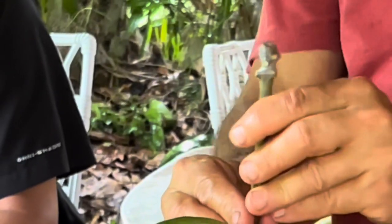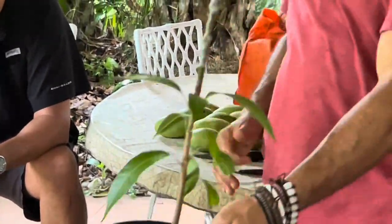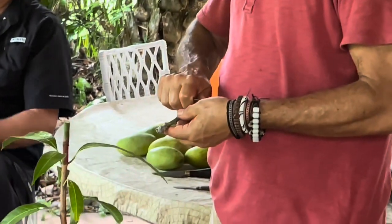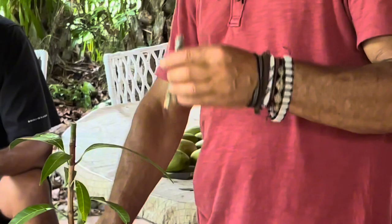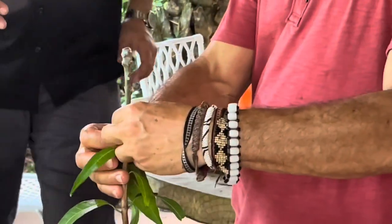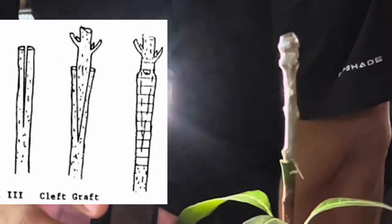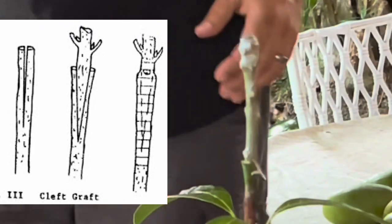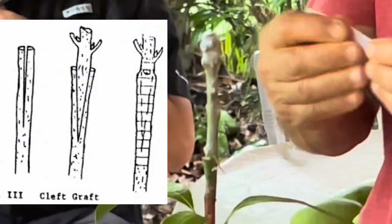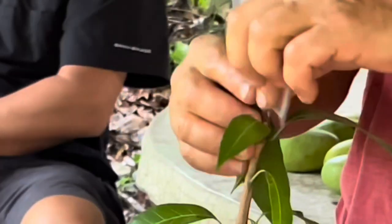I didn't quite make it long enough — it's a little too dark in here to see. So I'm going to cut this off so it's a little cleaner, and that way it will fit flush in there. Ready to go. I've already got it wrapped. You can wrap this one with parafilm, or you can use grafting tape.